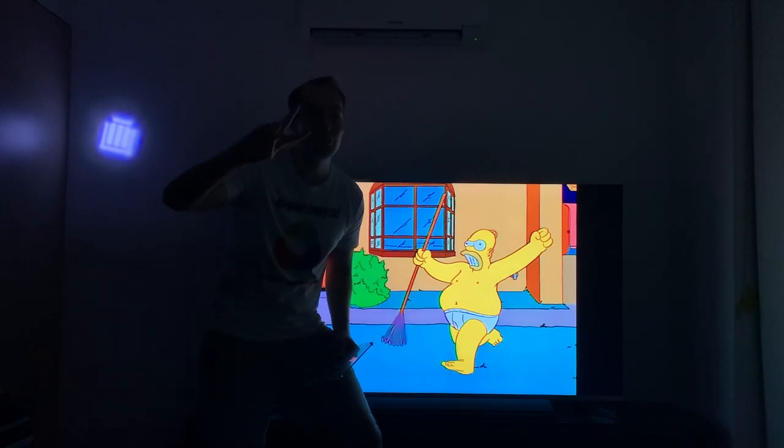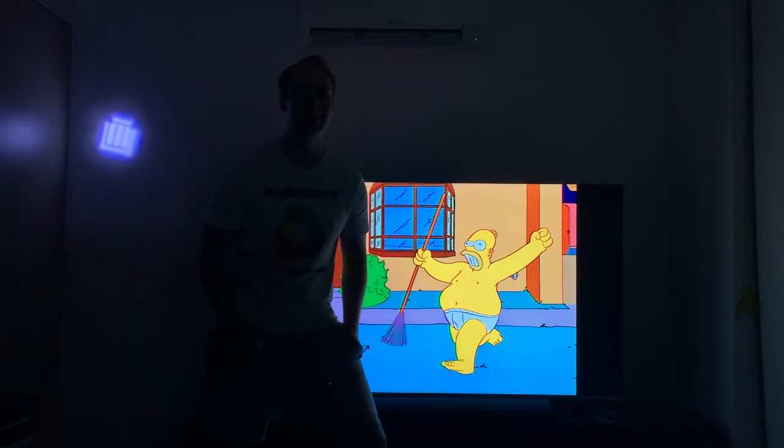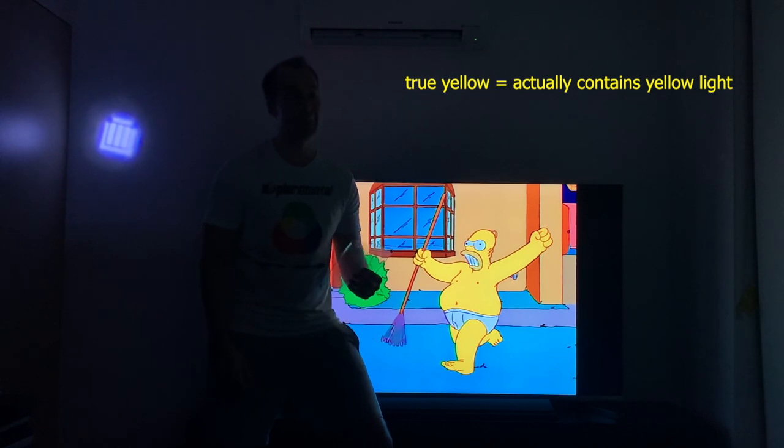What if I was to tell you that there's actually two different types of yellow light? I like to call them true yellow and fake yellow. And Simpsons fans, I've got bad news for you, but Homer — he's actually fake yellow.